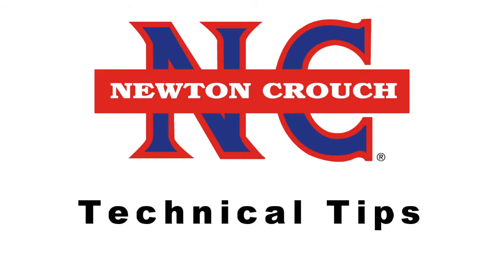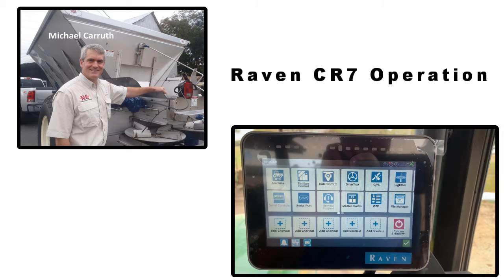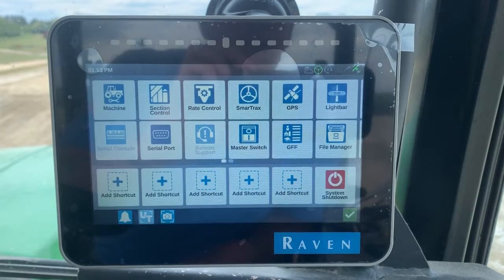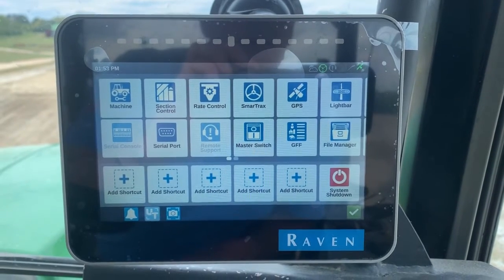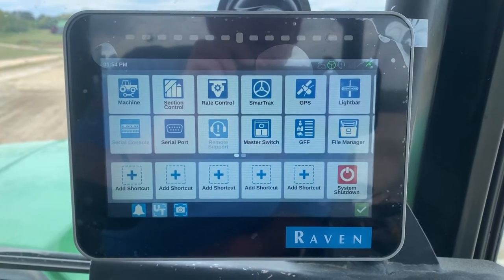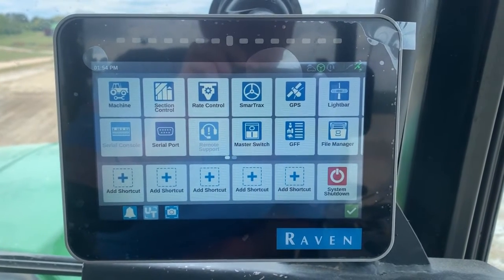Newton Crouch Incorporated presents technical tips. This is the Raven CR7 and I'm going to start a job and do a scout feature to record the acreage in the field.